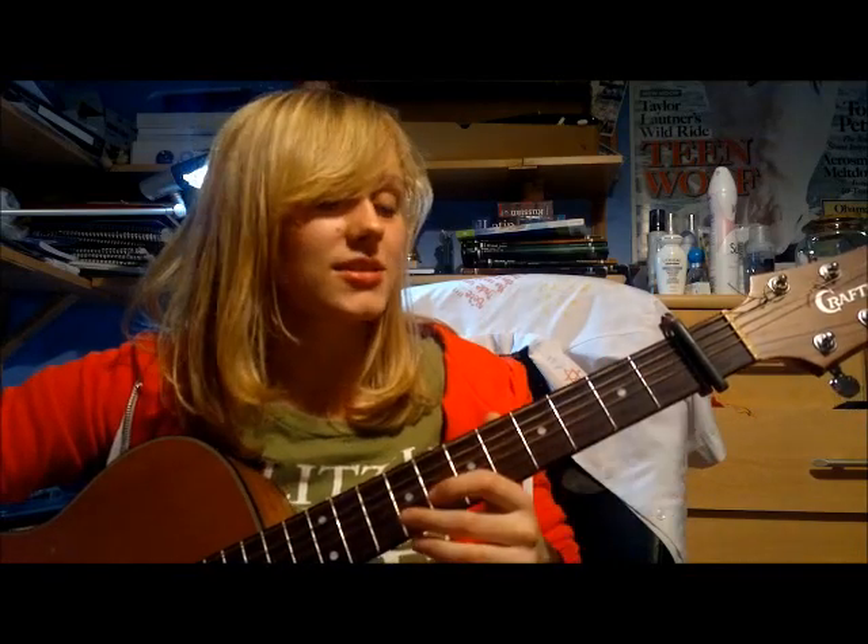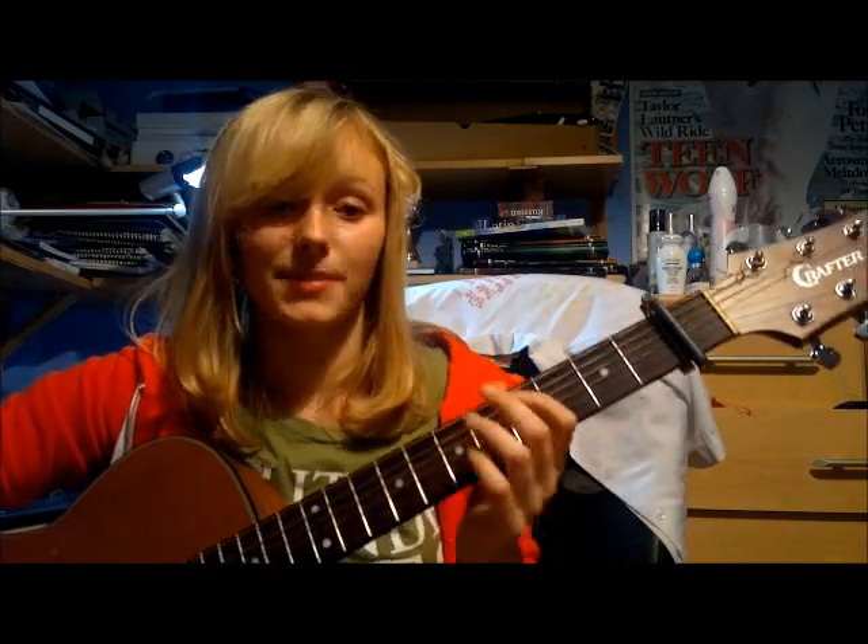Out of those chords, I'm going to assume you know how to play D, A, E minor, G, and E. So if you know those chords, skip ahead. If you don't, keep watching.